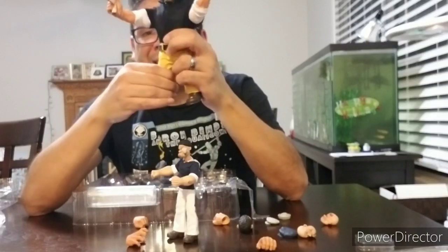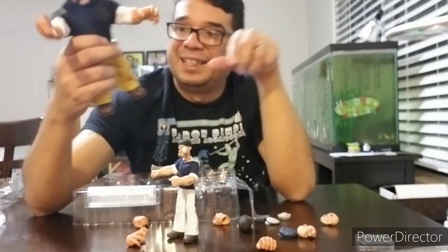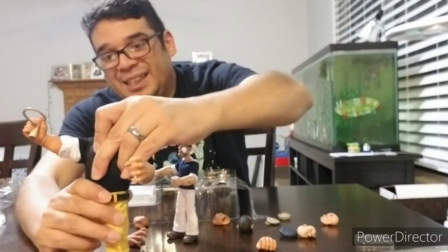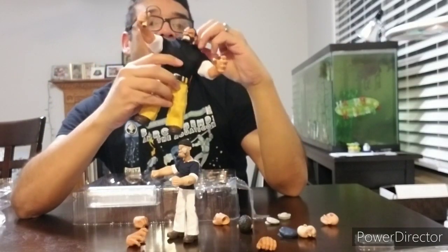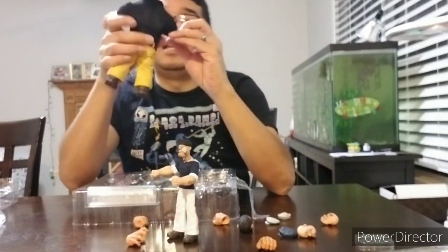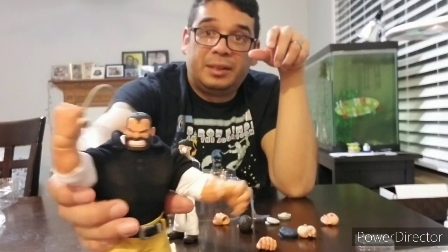I don't know if this is the Hulk body — I didn't get any of the Hulk releases — but he's got squat legs and a big torso. Not sure if there's any articulation up top since he's got these double shirts on. This meat hook is really cool, I'm really enjoying that. He's got some elbow articulation.